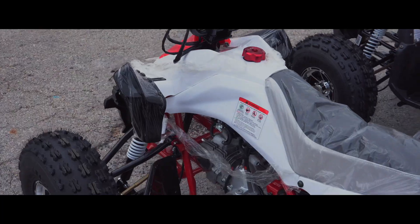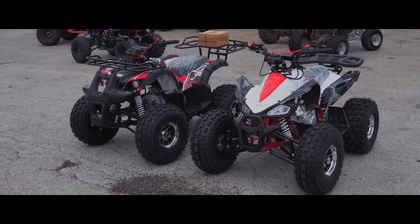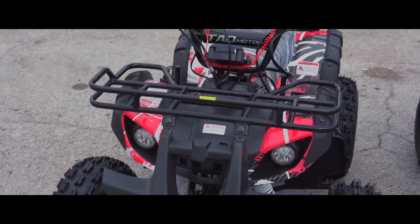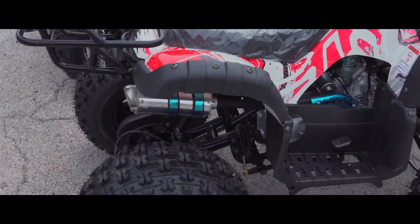It's great for the kids. It also comes with safety features. It has a speed governor, which means you can slow the speed down to the lowest walking speed — 5 miles an hour — and you can gradually take it off as they get used to it. It also has a remote kill switch, more like a parental remote kill switch, so you can kill it if the kid is not riding safe.